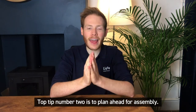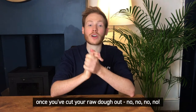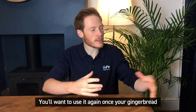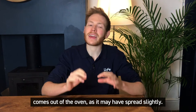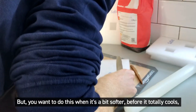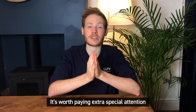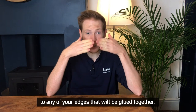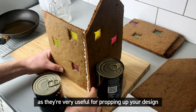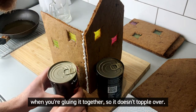Top tip number two is to plan ahead for assembly. You aren't finished with your template once you've cut your raw dough out. You'll want to use it again once your gingerbread comes out of the oven as it may have spread slightly. You want to do this when it's a bit softer before it totally cools, because then it can get a little bit brittle. It's worth paying extra special attention to any edges that will be glued together. Also, it's very helpful to have some cans ready as they're very useful for propping up your design when you're gluing it together so it doesn't topple over.